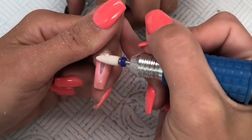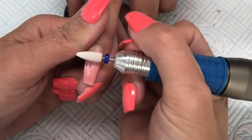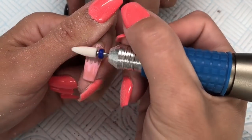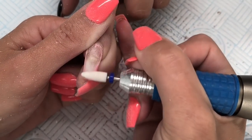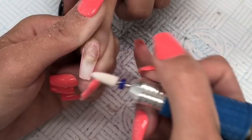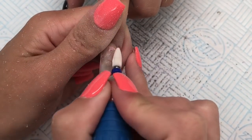With this nail, Summer did snap it so she glued it back together and back down. What I did for this one is I removed as much as I could with my e-file and then we removed the whole entire nail and just started fresh on that nail.